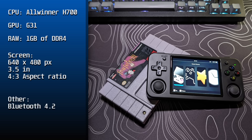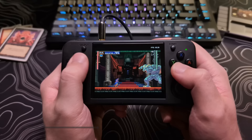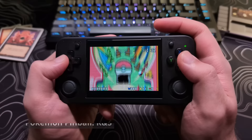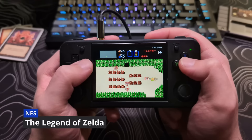It also has Bluetooth 4.2, Wi-Fi that supports both 2.4 and 5 GHz connections, and dual stereo speakers. What all of this means is that the device should play everything up to PS1 and Game Boy Advance without any issues and still have a lot of room for fast forward speed.